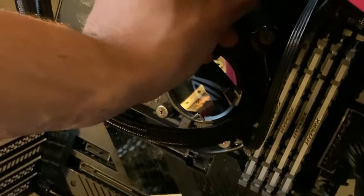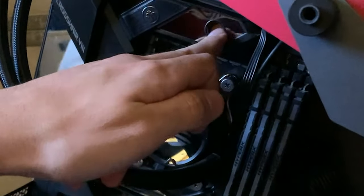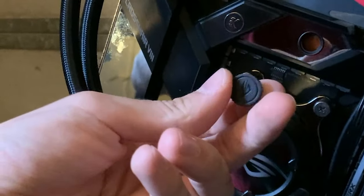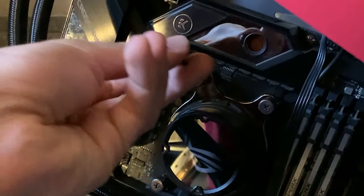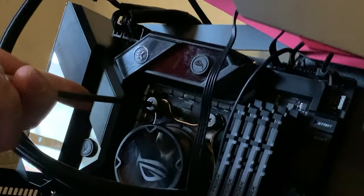Now, ignoring the terrible cable management — this motherboard is actually the ROG Rampage Crosshair 8 Extreme from ASUS ROG, and it's actually a water cooling motherboard. There's a hole where you can put your water cooling fittings and water cool the whole thing for very high overclocks. Wasn't expecting that. Now let's take out the CPU cooler and get the Ryzen out.